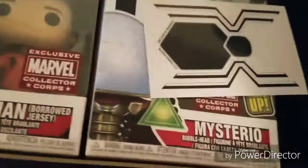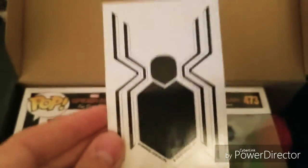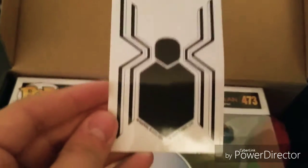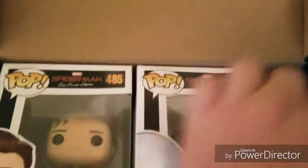We have the little card that comes with it showing what we get, and we've got a Spider-Man sticker — that new emblem from the new suit. That's really cool.